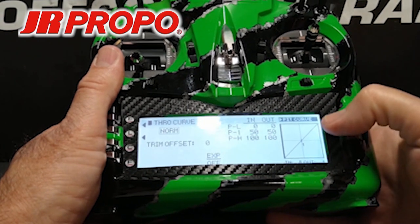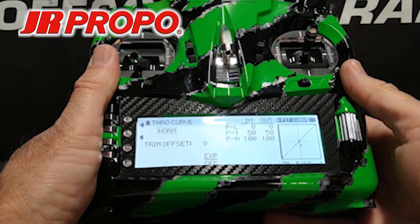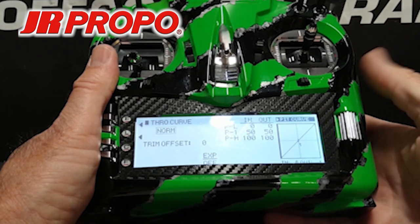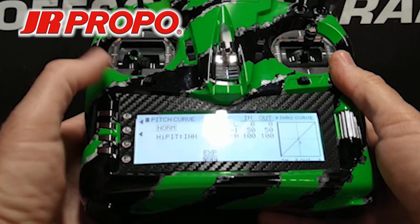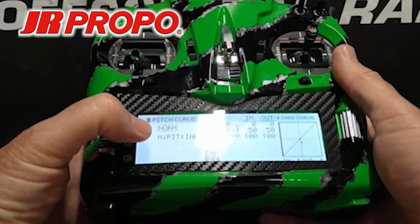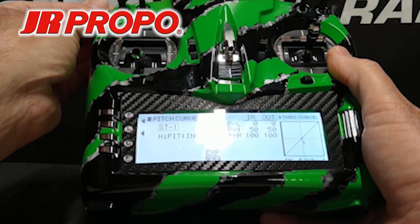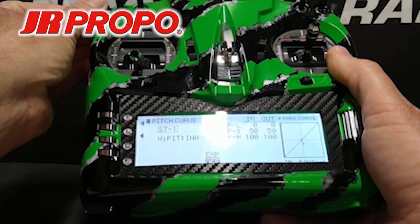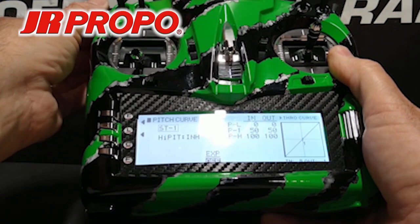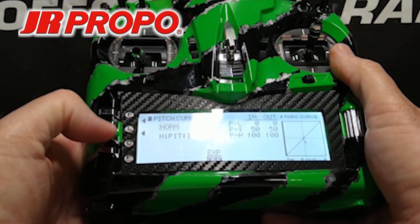At the upper right, you'll see pitch curve is highlighted. I can back out to the list and scroll down to pitch curve and enter it, or I can simply click the roller with pitch curve highlighted, and now it's changed from throttle curve to pitch curve. I see the word Normal, and I'm going to flip my flight mode switch — you'll see it change to ST1 for stunt 1 and ST2 for stunt 2. This tells us that the flight mode switch now has control over the pitch and the throttle curves.